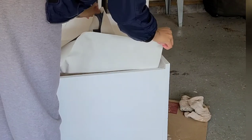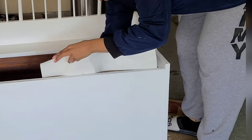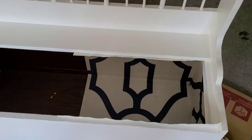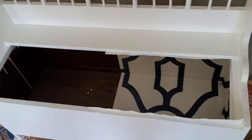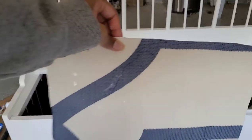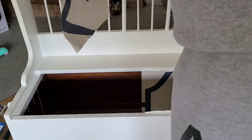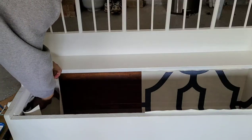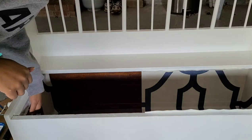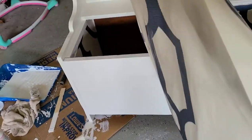After I've cut my wallpaper to the length I need, I'm going to wet the back to activate the paste and then place it directly into the chest. I would start with the sides and then work my way in. This is the piece I've already cut for the other side — I've activated the paste by wetting the inside, and now I'm going to apply it to the inside of the chest. I'll smooth it out with a ruler and then move on to the next larger piece.